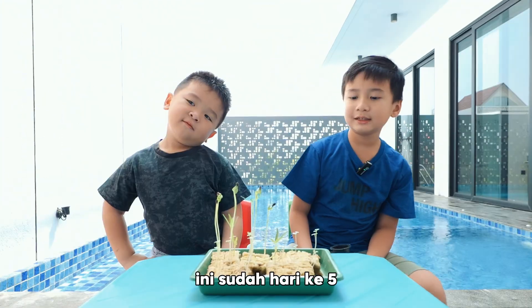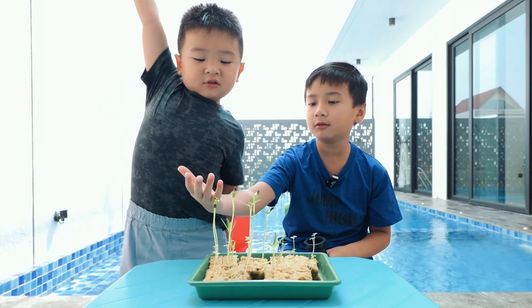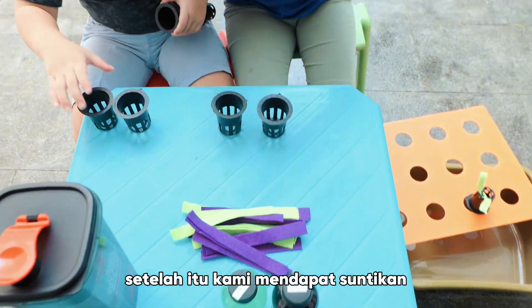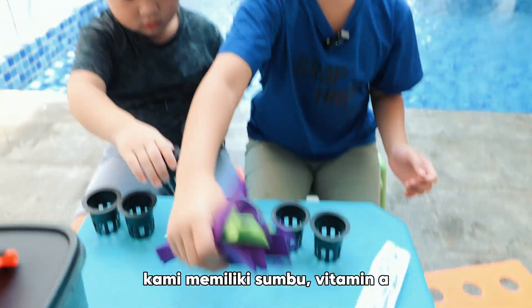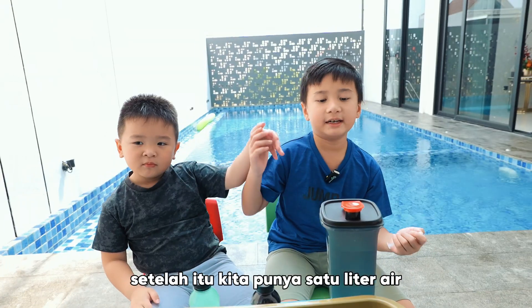Hi friends, this is already day 5 and the seeds we planted are already grown. We'll plant the seeds in this pot. After that, we have an injection, strings, vitamin A, vitamin B, and 1 liter of water.